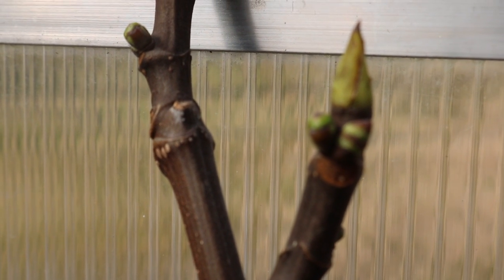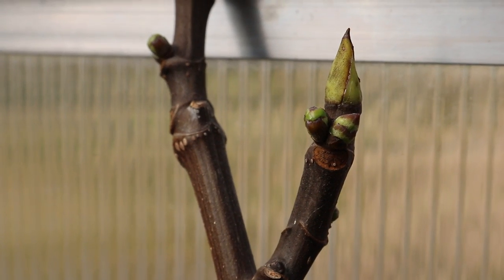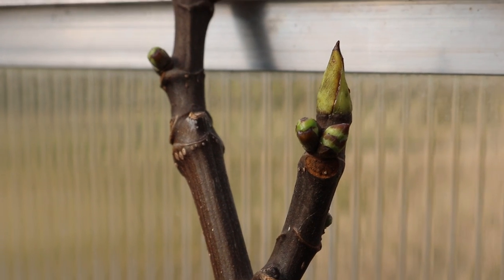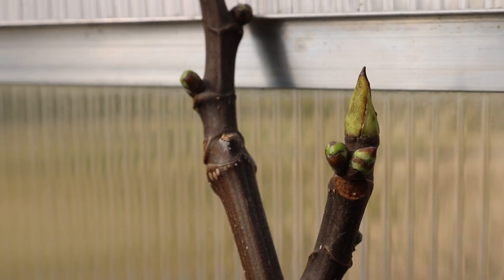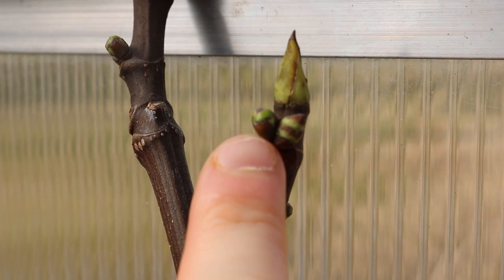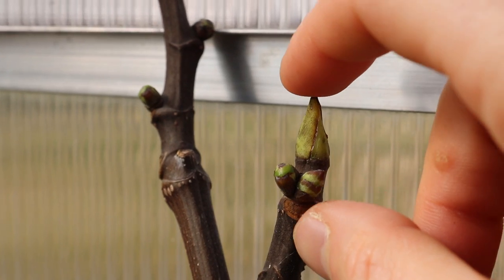Hey everyone, this is Ross. In today's video I'm going to talk about brebas. We're here in the greenhouse today looking at some trees that have woken up with the help of our space heater and the sun warming up the greenhouse. Right here in front of you are some brebas forming on this particular tree. On the left is a new breba, a new fig, and on the right is a new branch. This is also the apical bud, which will also form a new branch.